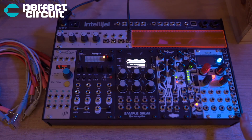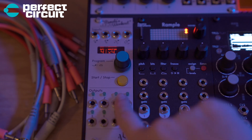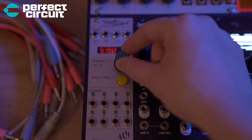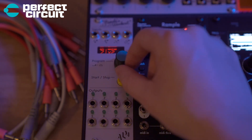Right here we have Pamela's New Workout. I'm using every single out on here as a trigger, and you can adjust all the different clock divisions for each trigger out. For those who don't know what clock means, it's basically just the tempo — what you sync everything to.